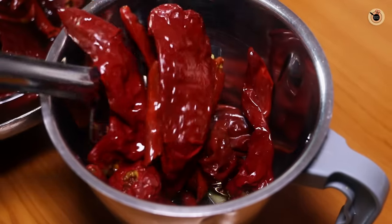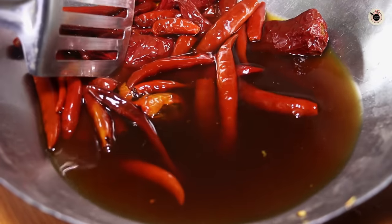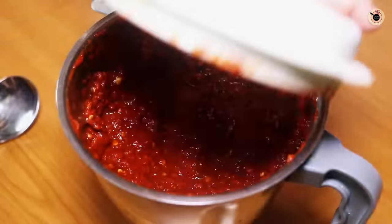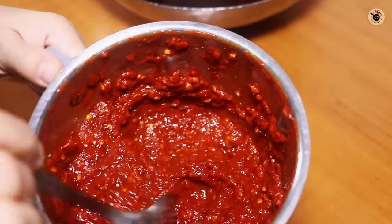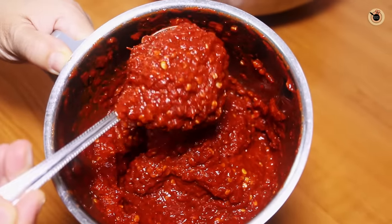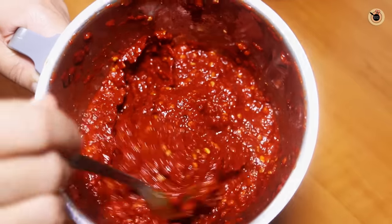Now that it has cooled enough, I'm going to transfer this into a blender. You can blend it in two batches. You can also see some reserved flavorful water which has come out of the chillies — I'm not going to throw this; I'll keep it aside to use later to adjust the consistency. You can see the first batch is a nice, thick and smooth paste. If you want a very smooth paste you can blend it further, or if you want it slightly chunky you can do that too. This perfect smooth consistency is what you get only when you boil your red chillies, so I suggest you boil them after soaking for 20 to 30 minutes.